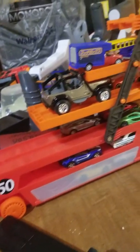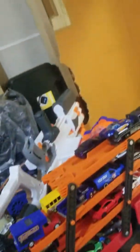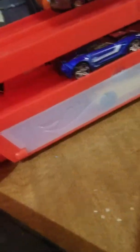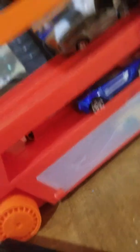This is some new stuff I just got that you guys did not know about. I got a couple of things that I can review here. This is the 50 car hauler from Hot Wheels — 50th anniversary — and there's a couple of cars down there if you guys couldn't see.